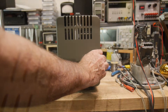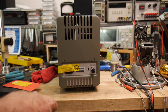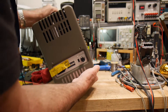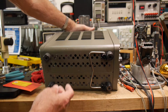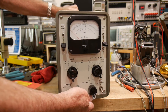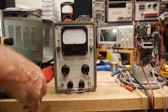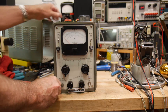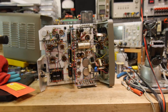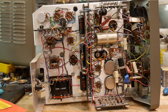I noticed I could take the back off without removing the tag, so I'm going to do that. This is the first time I've ever had this thing open — I think it should just slide out. And there we go. You will see it for the first time also.